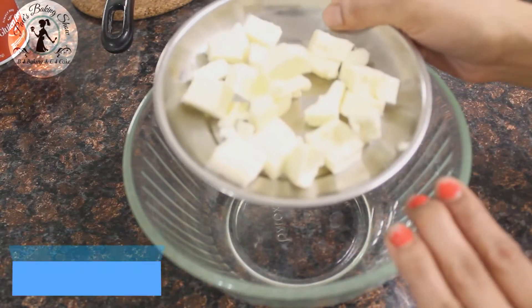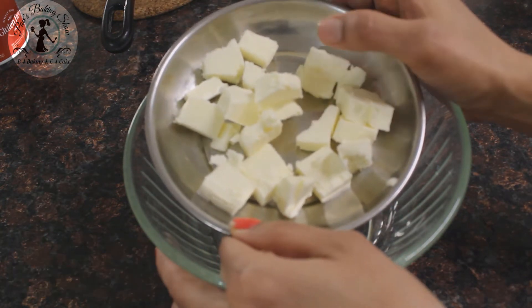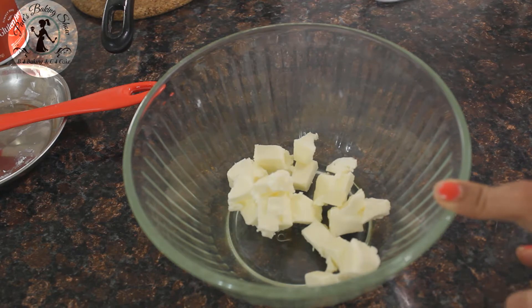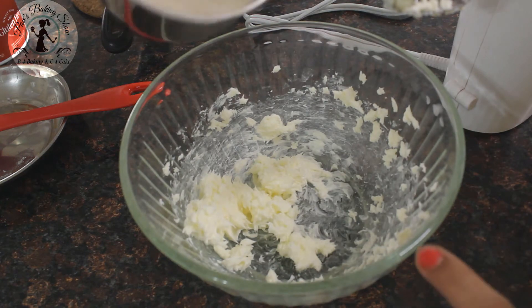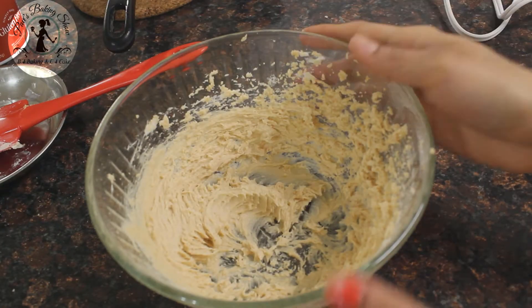Then in the third step, you'll put in butter. This is cold butter from the fridge — it's been chilling. Cut it into a half cup. We'll put it in the hot cup. Repeat a little force. Now let's mix the butter and sugar.